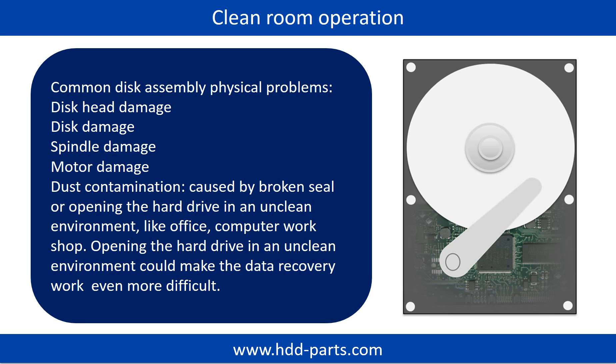Clean room operation is required for disk assembly physical problems. Common disk assembly physical problems include: disk head damage, disk damage, spindle damage, motor damage, and dust contamination. Dust contamination could be caused by a broken seal or by opening the hard drive in an unclean environment like an office or computer workshop. Opening the hard drive in an unclean environment could make the data recovery work even more difficult.